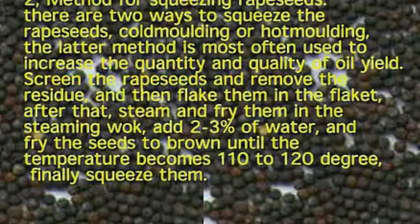2. Method for Squeezing Rapeseed. There are two ways to squeeze the rapeseed: cold molding or hot molding. The latter method is most often used to increase the quantity and quality of oil yield. Screen the rapeseed and remove the residue, then flake them. After that, steam and fry them in the steaming wok. Add 2-3% of water and fry the seeds to brown until the temperature becomes 110 to 120 degrees. Finally, squeeze them.